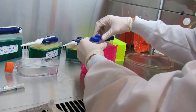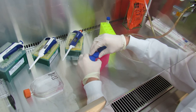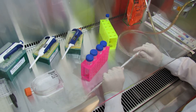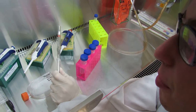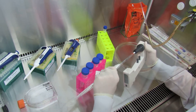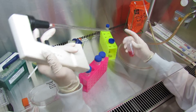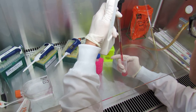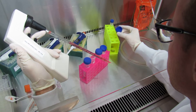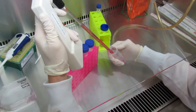Now you will re-suspend your pellet by adding 10ml of DMEM. You should be very mindful to always know just the right amount of media that you add, because that will be a very important step whenever you're cell counting. In this example, I'll be adding 10ml.